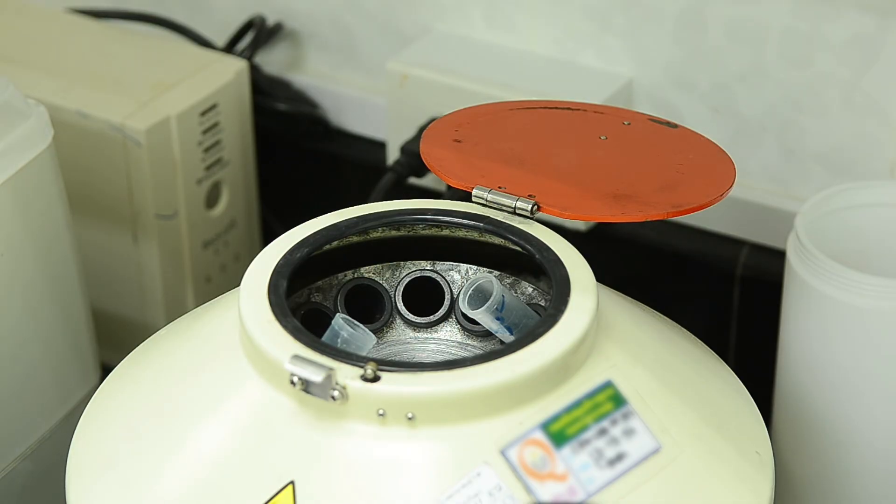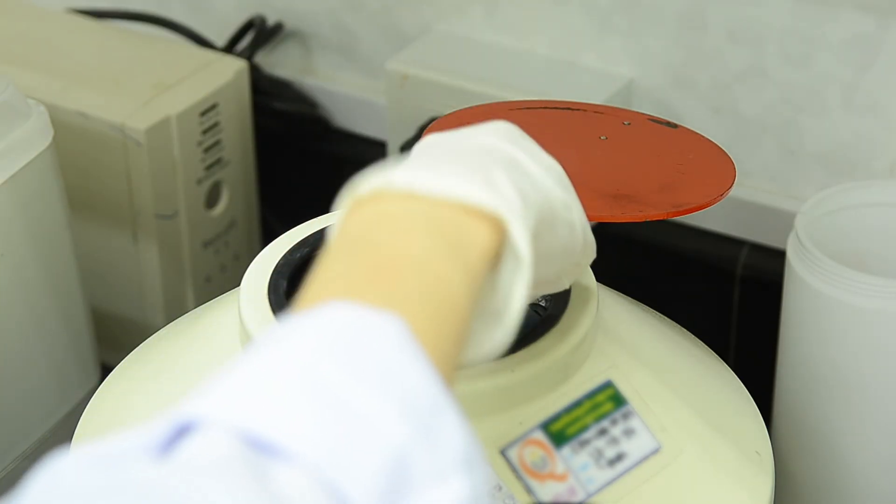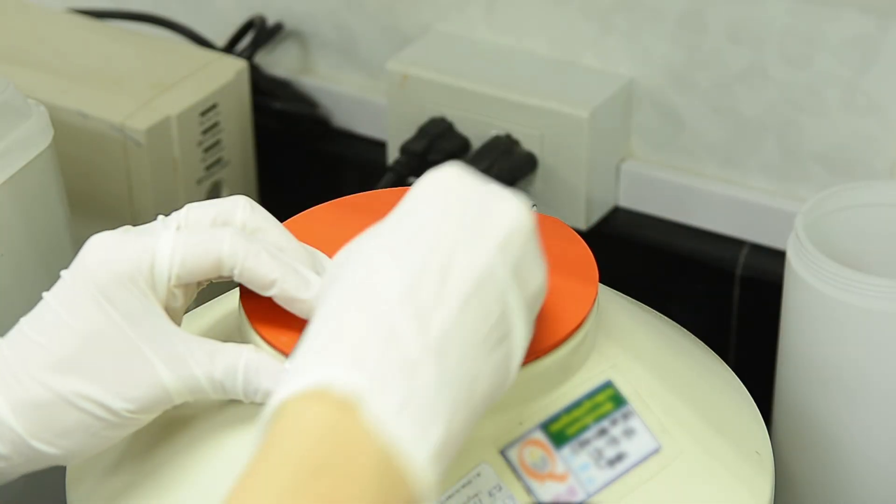Commercial centrifuges are heavy. You need electricity to power them, and they can cost thousands of dollars. In a lot of places in the world, you can't power, afford, or transport a traditional centrifuge.